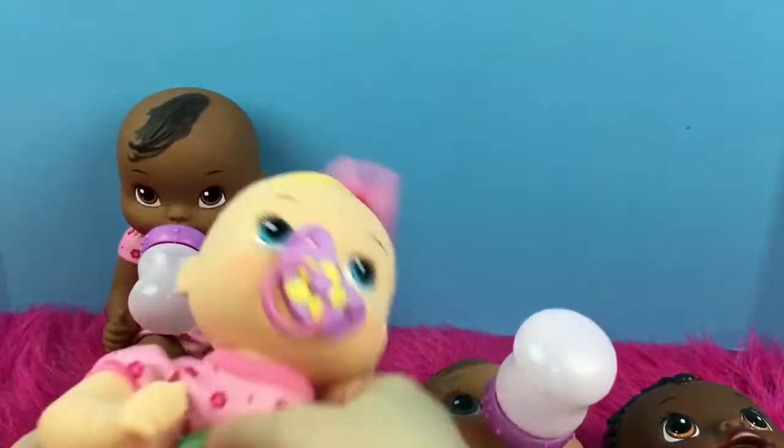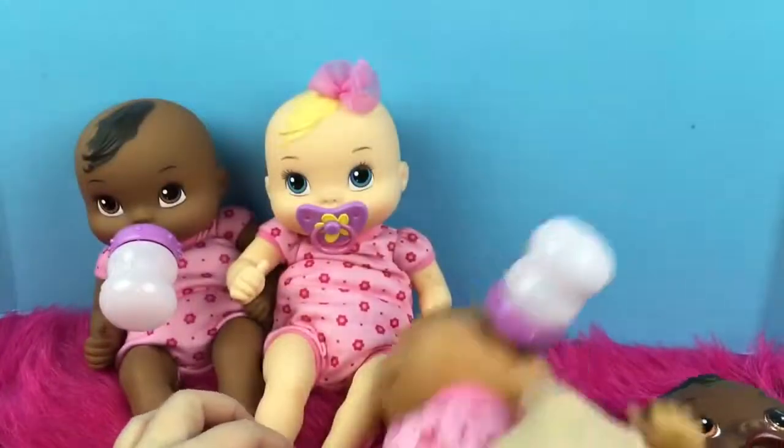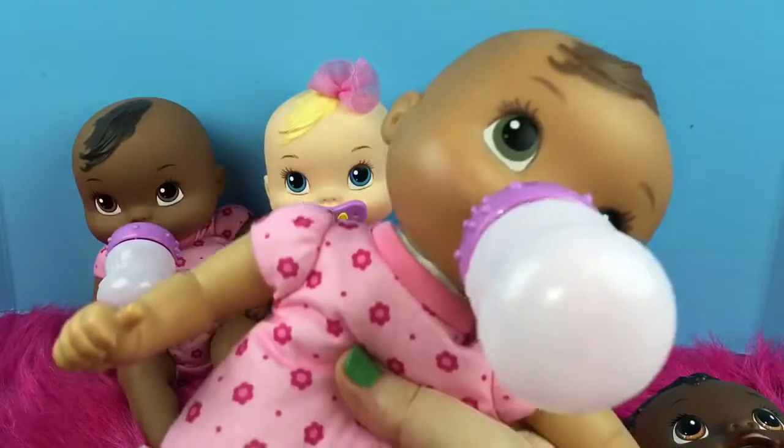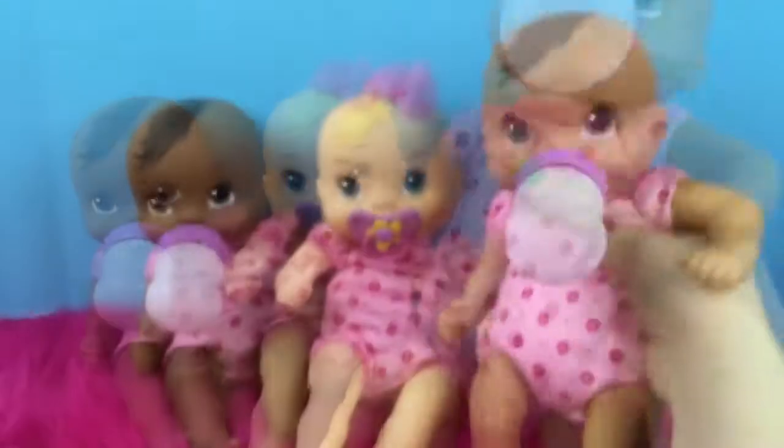I have three of these Love and Snuggle Baby Alive dolls, and they all have soft bodies. By soft bodies, I mean that they have a cloth body. They don't eat or drink.